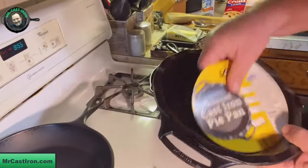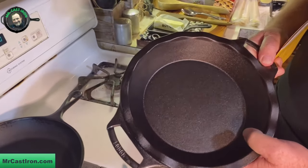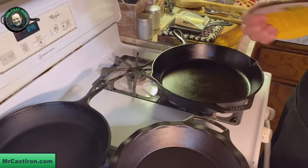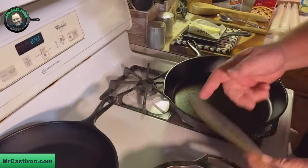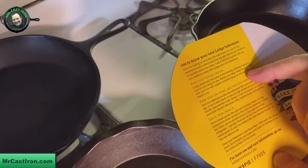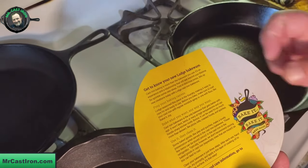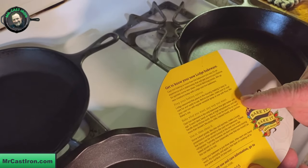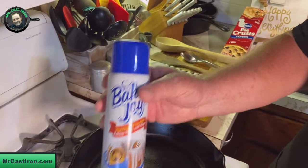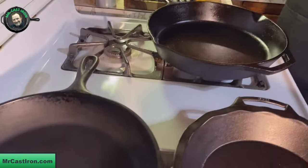I've got two pieces here. I've got a brand new 9-inch pie pan that we bought at the Lodge factory store. We've already got it washed and cleaned up, and as I was reading through the label, it tells you when you're getting ready to bake, make sure to coat your cast iron with regular non-stick spray or one with flour like Baker's Joy. I've got Baker's Joy here that has flour, so we'll coat our cast iron when we're ready to put our pie crust in.